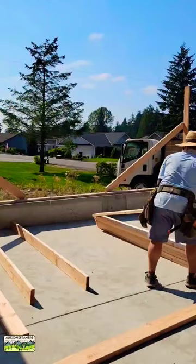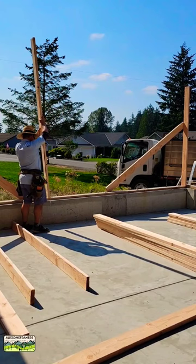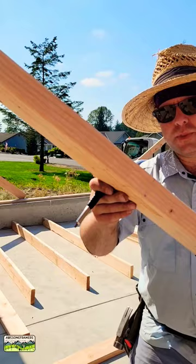Here is an idiot-proof way to get perfectly flat top plates, even if your concrete's not perfectly flat. Run a chalk line from corner to corner — if it's 25 feet or less, those were shot in with a laser. Crown and touch each stud to that chalk line. We don't have to do any measuring; we just scribe and cut.